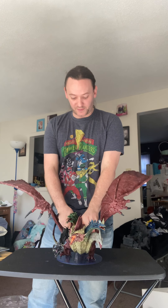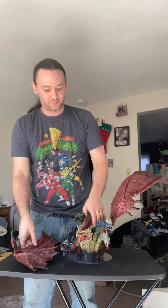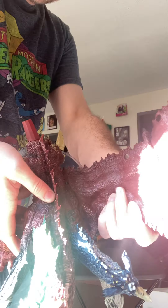Going back to the quality control thing — the tail comes off, and here are the wings. Whichever wing you decide to pop off first, on mine the easiest way I found is to just kind of work it back and forth and it'll eventually come loose and come right off. It just takes a little bit of playing with it.